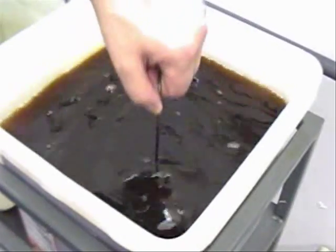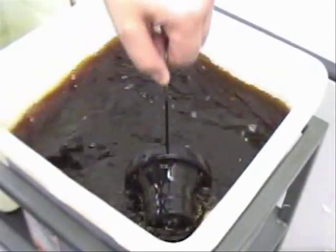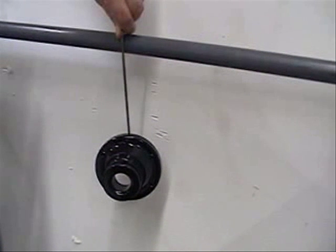The corrosion inhibitor is a gas which penetrates and displaces any acidic water on and within the component, leaving the black structure protected.